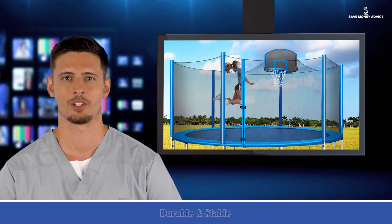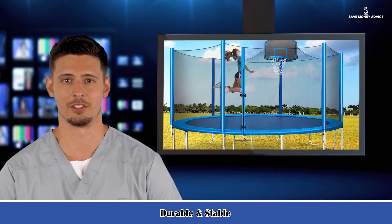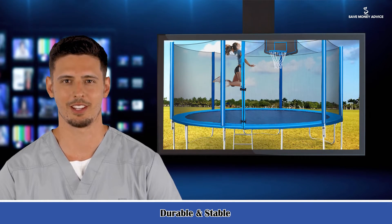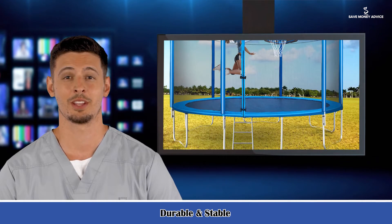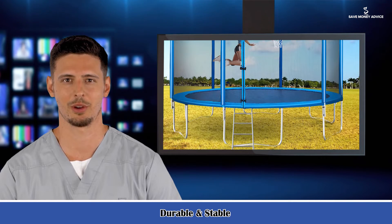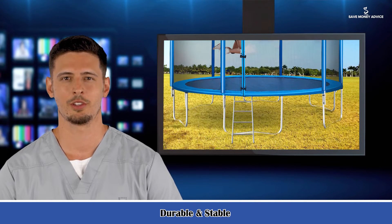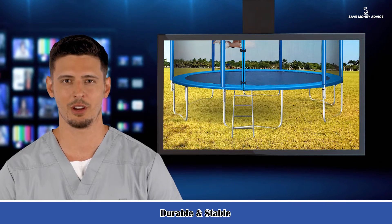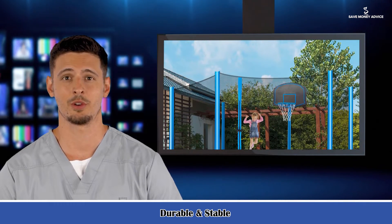Safety first — when it comes to children, parents always pay their most attention to safety issues. This trampoline consists of 108 sturdy and flexible springs, combined with a high-elastic, tough jumping mat, which can ensure the stability of each bounce. We use a redundant spring configuration to ensure a soft impact and avoid excessive tension on the feet and joints, so as not to make the child feel uncomfortable.